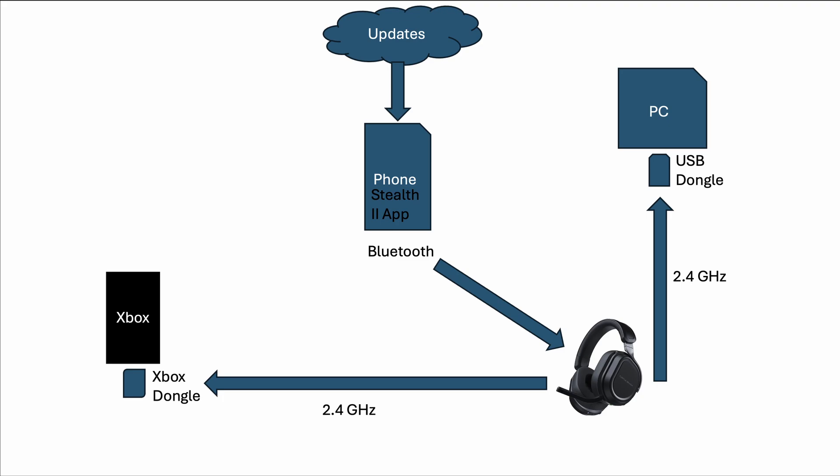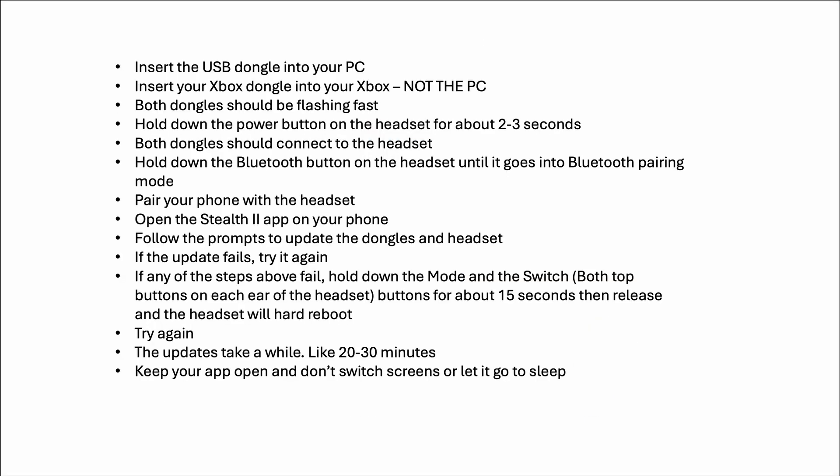You're going to have your Xbox dongle plugged into your Xbox, not your PC. Don't follow the directions if it tells you to plug them both into the PC — that's where most people go wrong. The USB dongle goes into your PC, or it can also go into a Mac; all it needs is power. Insert the USB dongle into your PC and insert the Xbox dongle into your Xbox, not the PC.